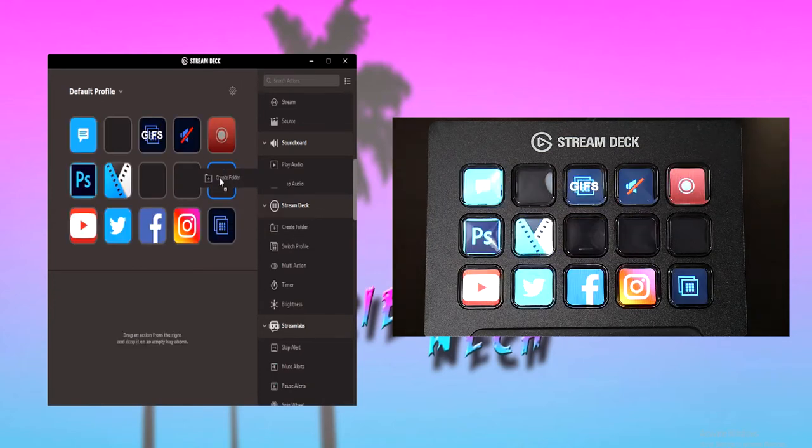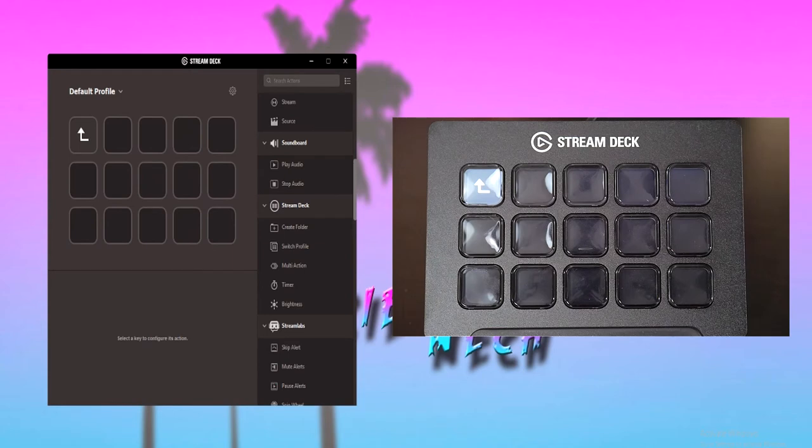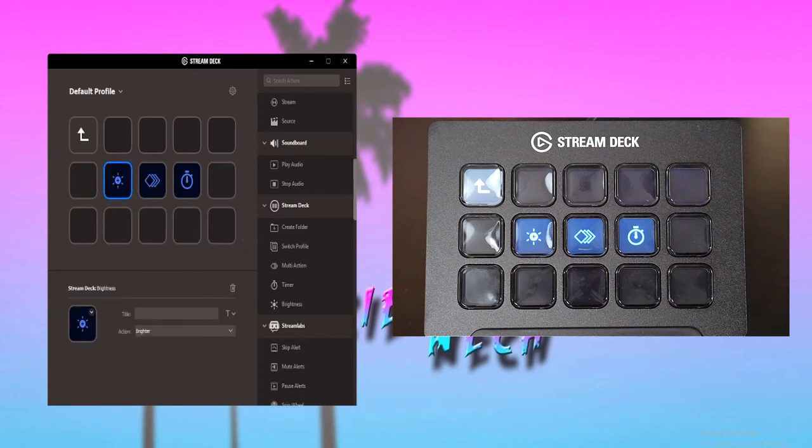Another big update that got released recently is that you can set up folders on the Stream Deck. This lets you use more macros than before. For someone that uses lots and lots of macros, this can be very helpful, especially since you can also put folders inside of folders for unlimited macros.